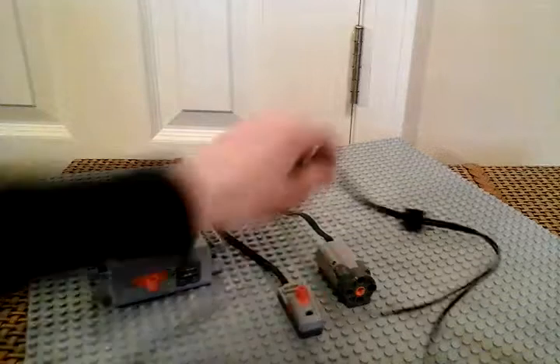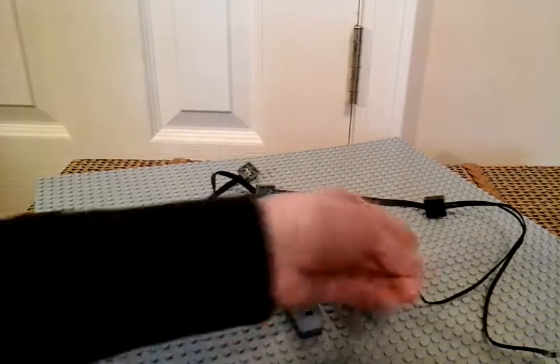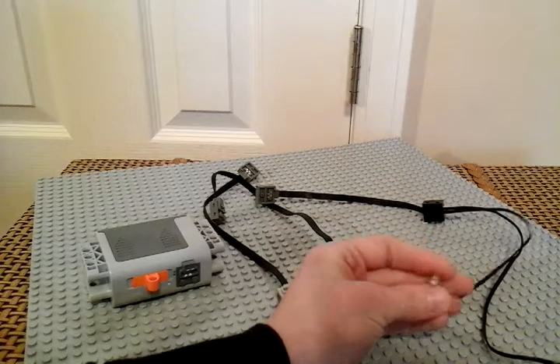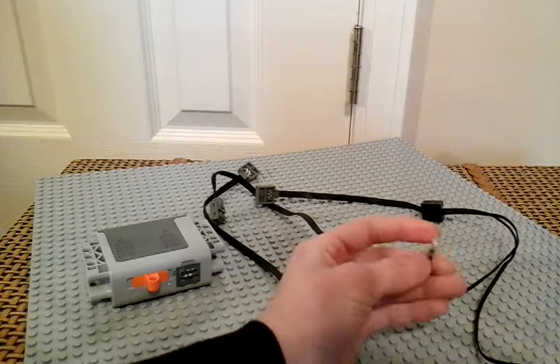I like the LED lights a lot. You could probably add that to another motorized set. You could just hook it up to the battery box, switch it on, and it'll be there. I hooked it up to my crawler and it was fairly nice.